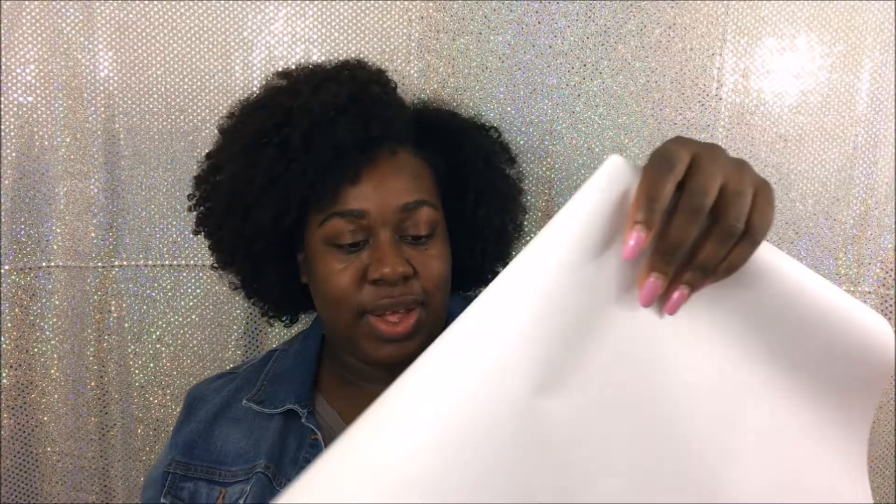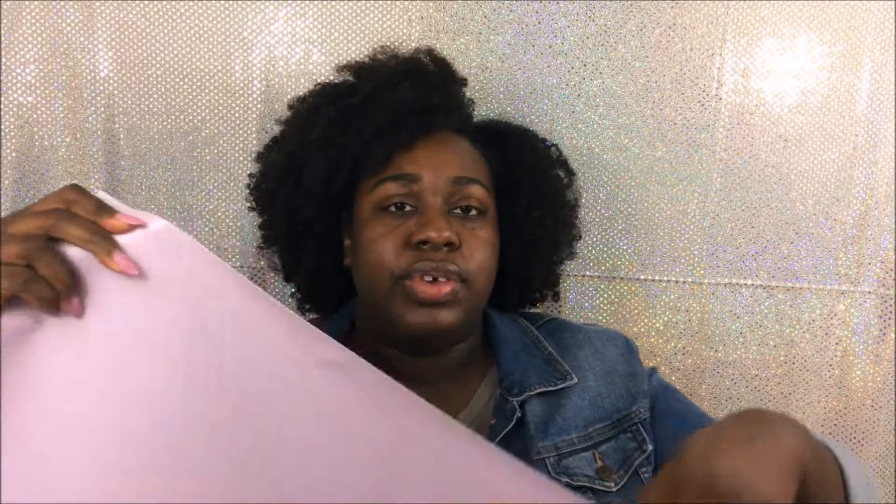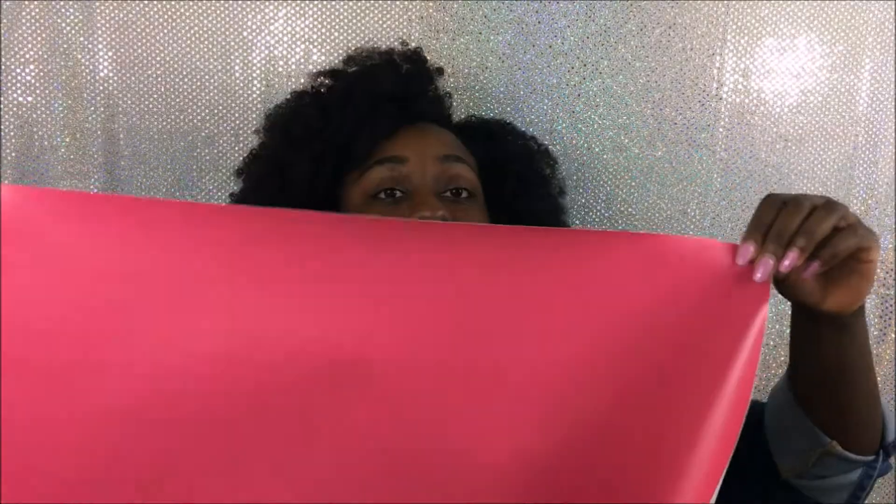Yes, oh these are pretty! So I got a lavender and I got a magenta. This is the lavender and this is the two by two that I was talking about - it doesn't look big at all but I think I can definitely make it work. And this is the magenta - it's so pretty!